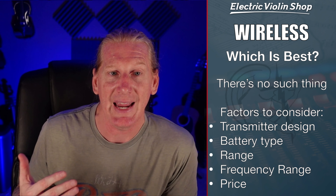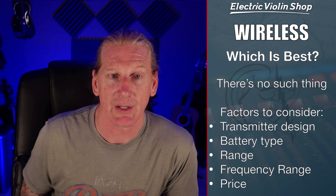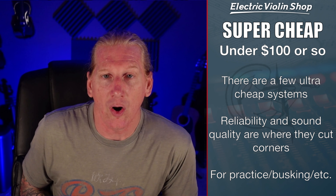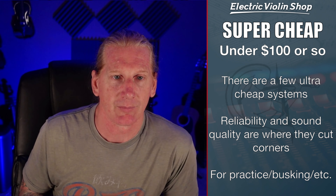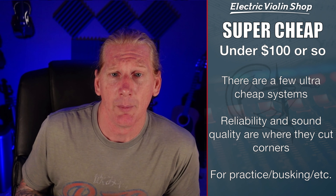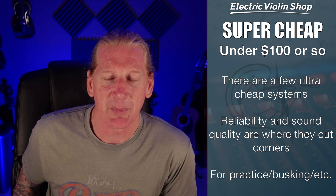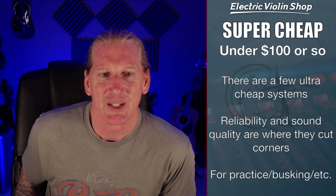Battery type is another factor — do you want rechargeable, or are you okay using AA or 9-volt batteries? Think about the range you need: how far are you going to be from your receiver? Also consider the frequency range the system operates in. Most affordable wireless systems today are in the 2.4 gigahertz range, which is great — lots of cheap receivers and transmitters in that range. The downside is that's the same frequency range as Wi-Fi. And of course, price matters.